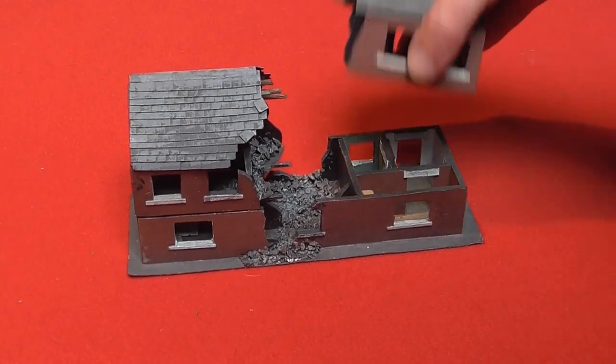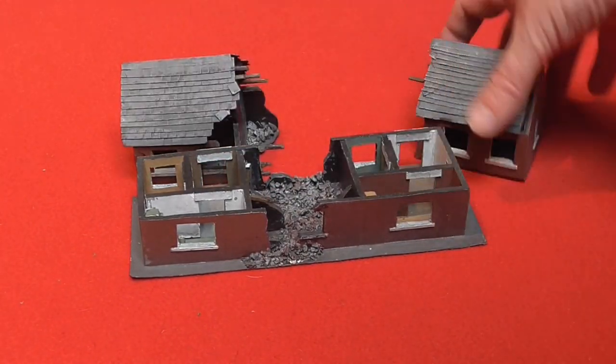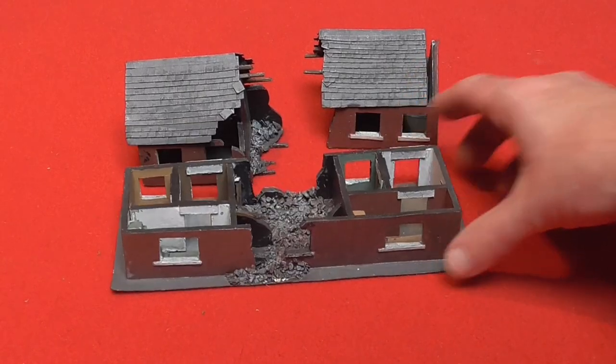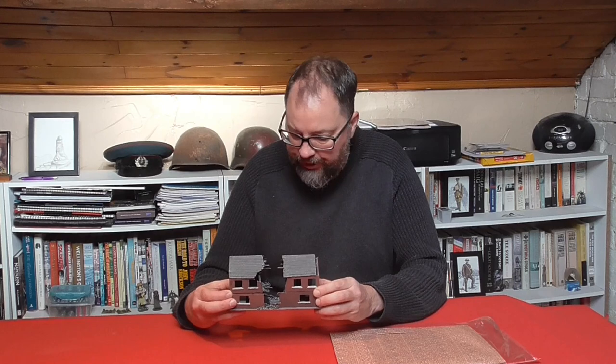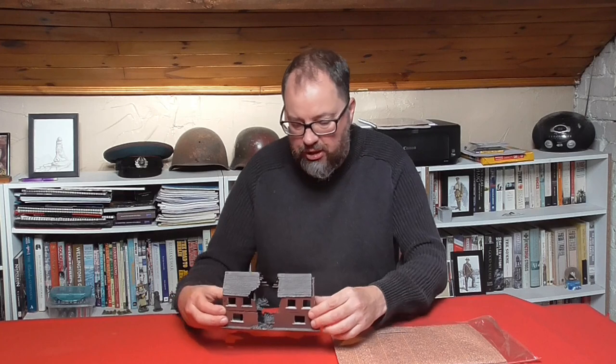It comes to pieces like this. It's got a roof on both of these, and to be honest, for its time it's not too bad. However, I feel it's time to tart this up and get it looking a little bit better — it's a bit old and a bit tired and quite basic.